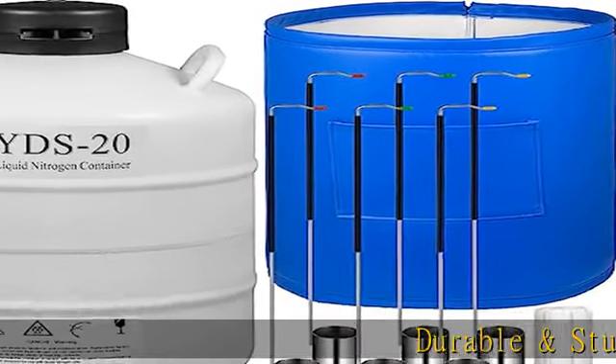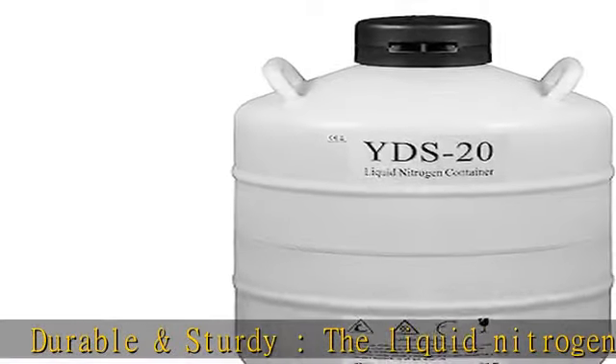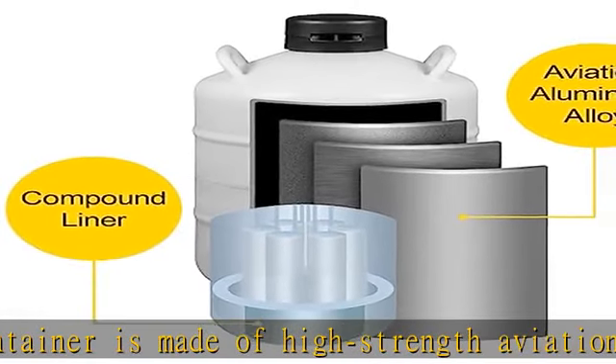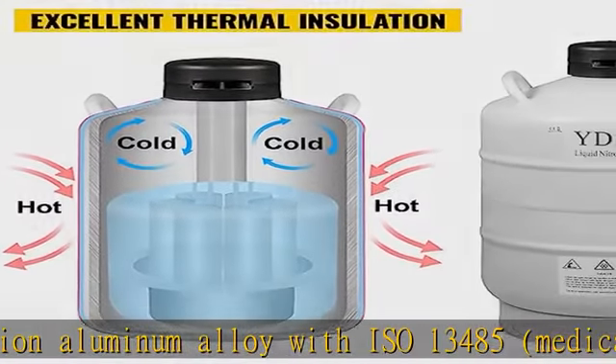Durable and sturdy, the liquid nitrogen container is made of high-strength aviation aluminum alloy with ISO 13485 medical equipment standard and APROGAS MDD certification, which can protect liquid nitrogen and samples in the tank. No worry about scratches or deformation due to improper operation.